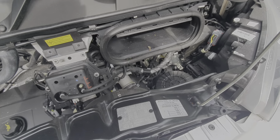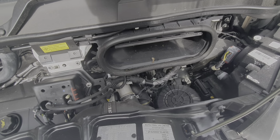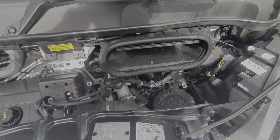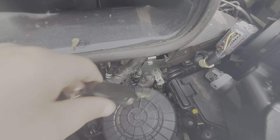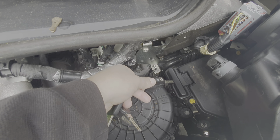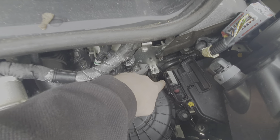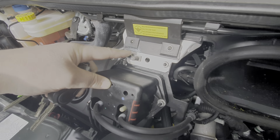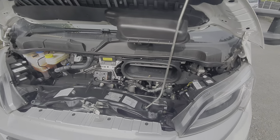If you ever need to jumpstart this vehicle, or jumpstart another vehicle from this one, the battery isn't housed under the bonnet — it's just underneath the passengers' feet. There's a plate there. To gain access to the terminals, the positive terminal is just under here; put your key in, lift up the plastic tab, and that is the positive terminal. Red lead onto there, and then your earth or negative is just here — black lead onto there, red lead onto there. That's how you jumpstart the vehicle.